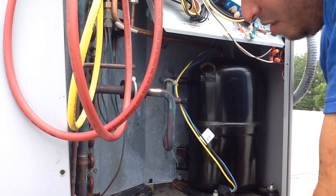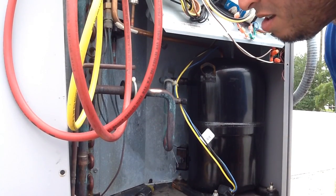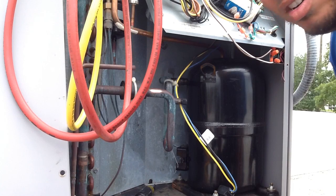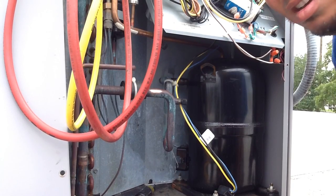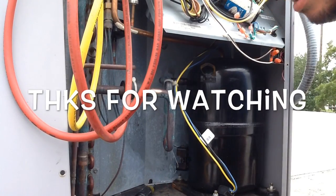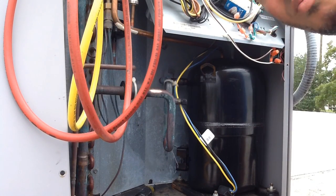So I wanted to test if it was grounded. What I normally do is sand this down a little bit right there at the copper, put it on continuity, and check each leg out to see if it's grounded. And it looks like it's grounded. So guys, thanks for watching — just wanted to show you we have a grounded reciprocating compressor here.